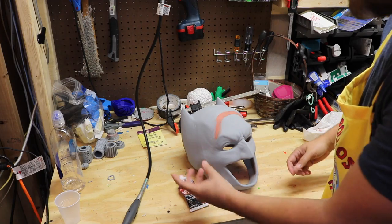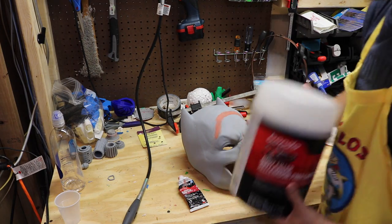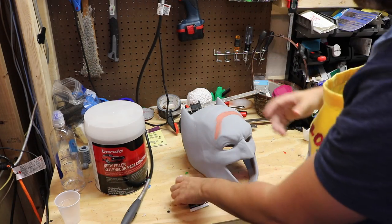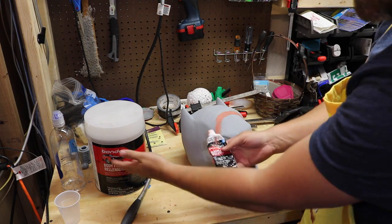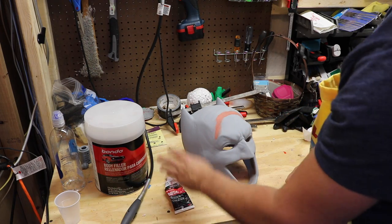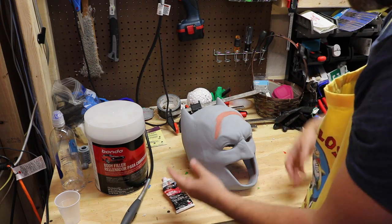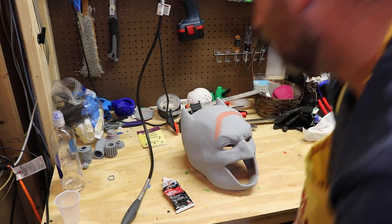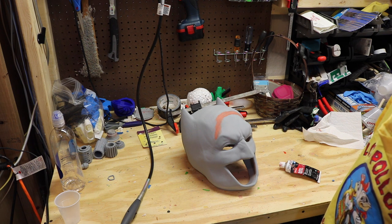What this is, is it's basically like the big huge tin of Bondo, but it's already mixed and it's a little bit thinner of a formula, and it's in this little tube here. I believe these are like 3 to 6 bucks that you can pick up at any auto body shop. I'm sure there's other brands as well that you can use — this is the one that I particularly use. I also use wood filler from time to time.